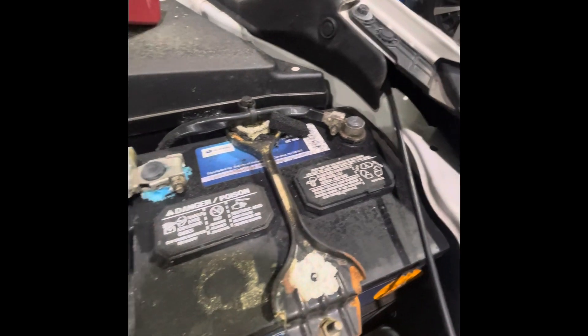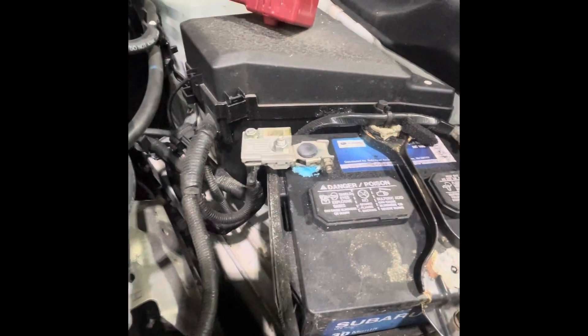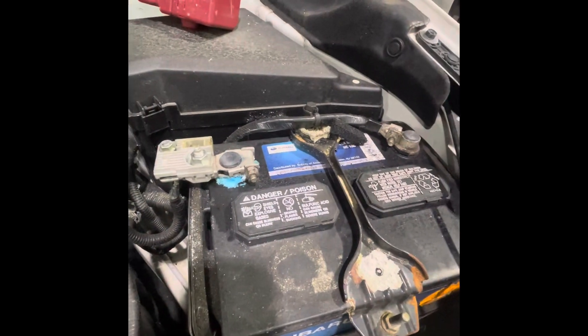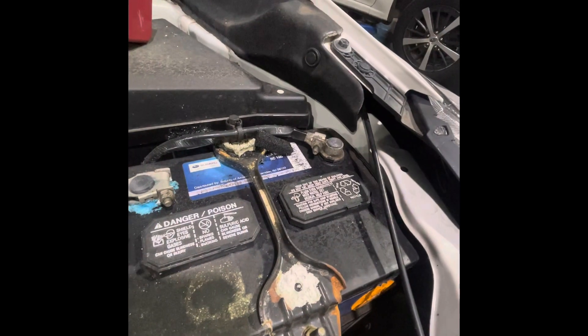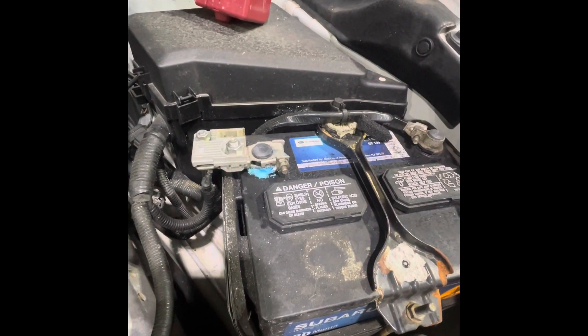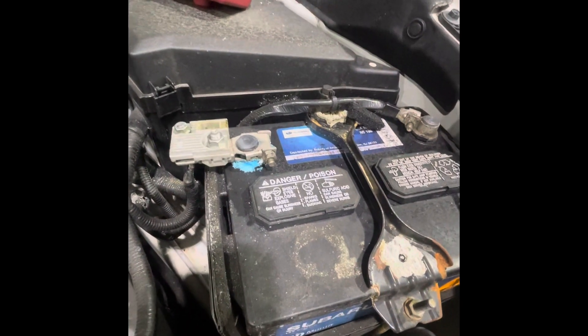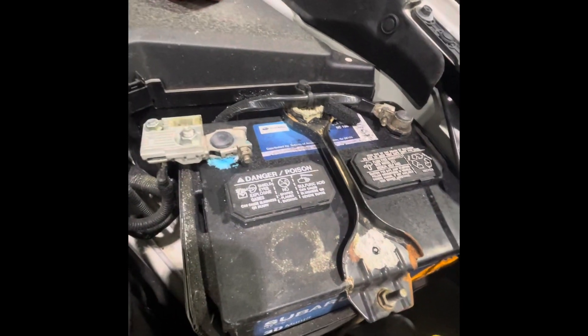Attacking electrolyte level is a service we do for batteries — it's worth it because some of these batteries that I've done this service to have lasted well over 60,000 to 70,000 miles with the same battery that looked like it was going to fail, but with the service was able to do that type of mileage.